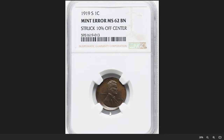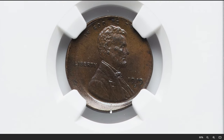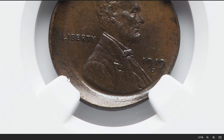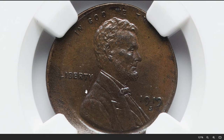Here is a 1919-S Lincoln cent struck 10% off center towards 1 o'clock. When a coin is struck off center, it means the planchet was not properly aligned with the coin dies during the striking process at the mint. In this case, around 10% of the design is missing and the rest of the design is shifted towards the 1 o'clock position. It was sold for $115.